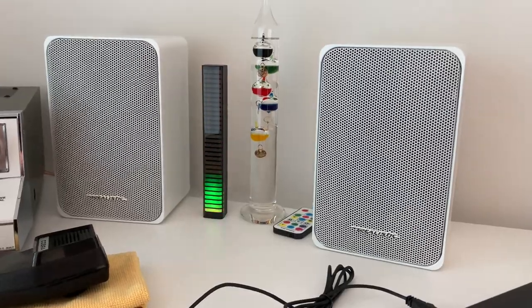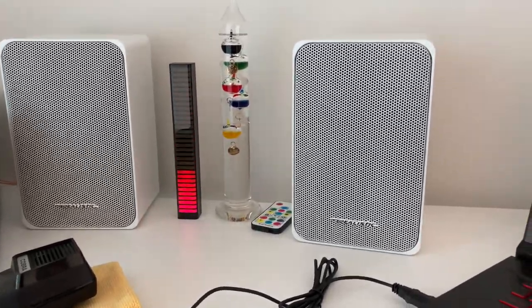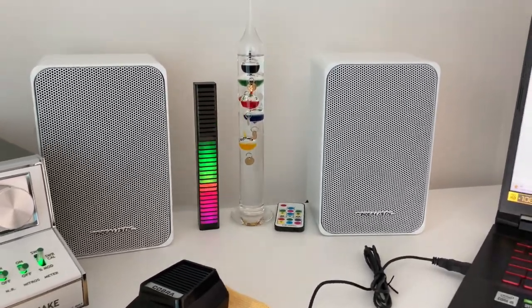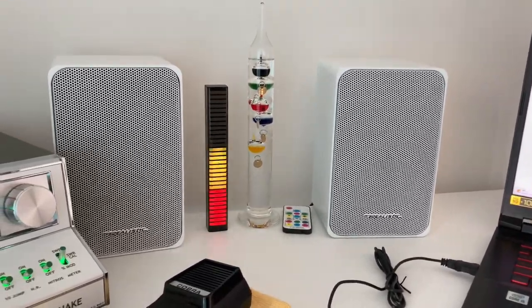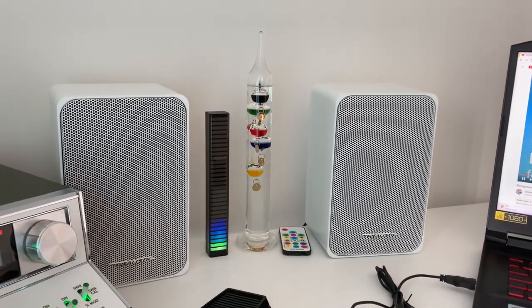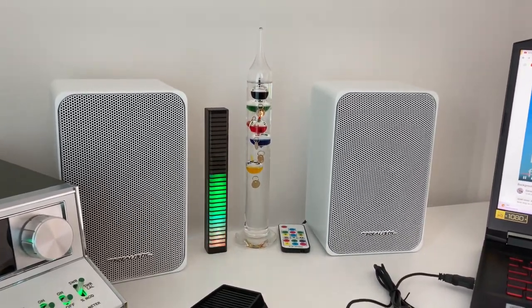Really good, really clear. Quite a nice bass to them as well. So they work really well. For the people that were asking about what speakers are here, here you go — a short little video for you. You can find them online quite often.